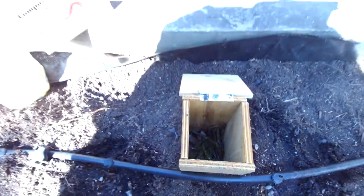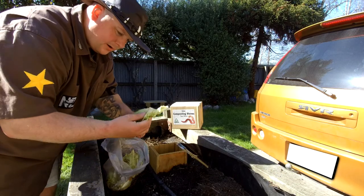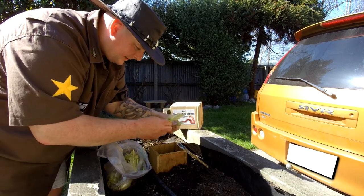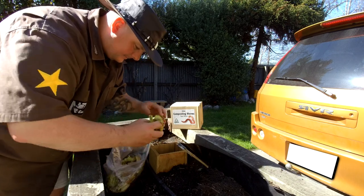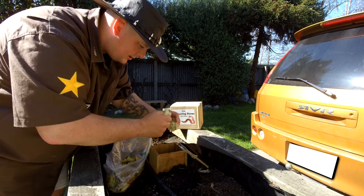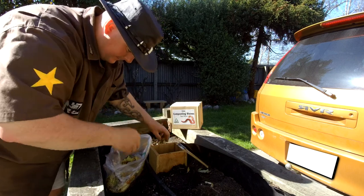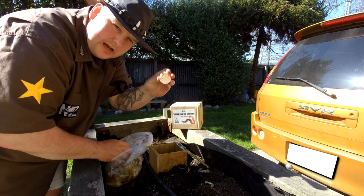We're going to put in some green stuff and eggshells. For the food you put into your worm farm, you want green stuff like lettuce and cabbage, coffee grounds - they like that - shredded newspaper, and eggshells. Worms love eggshells.